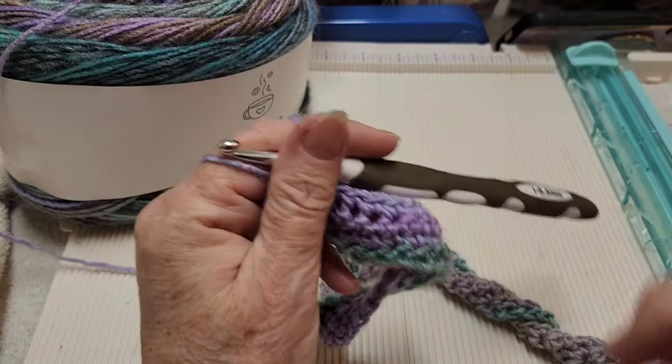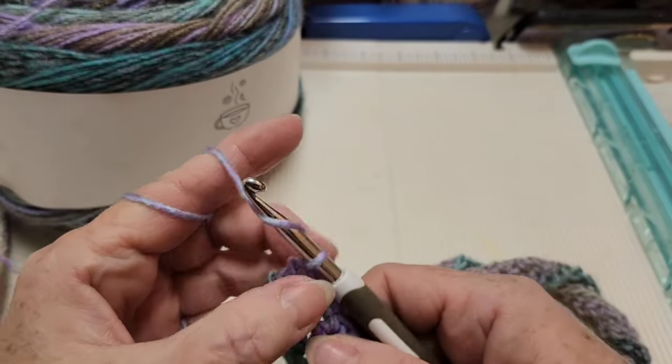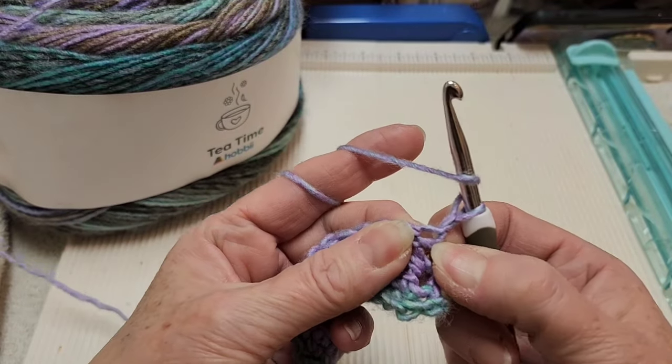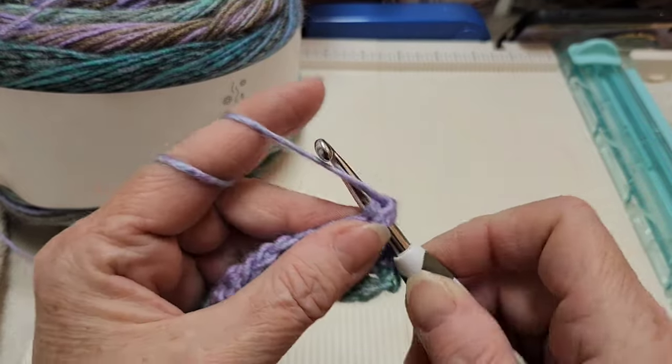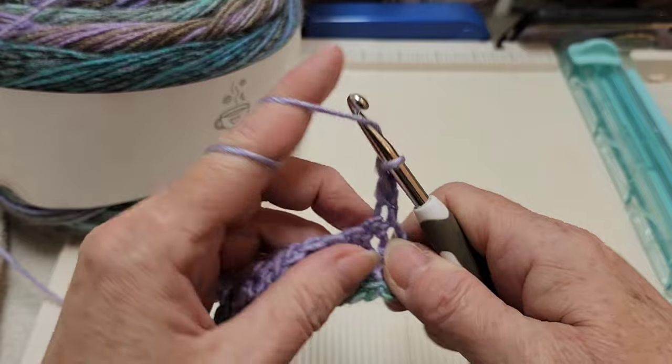I've completed the four single crochet rows. Now on to row five: we're going to chain one and turn, and then we're going to put a double crochet in that very first stitch and a double crochet into every stitch all the way across the row right to the very end.